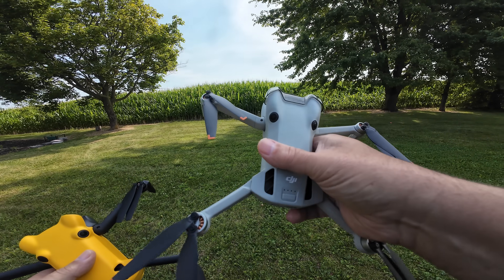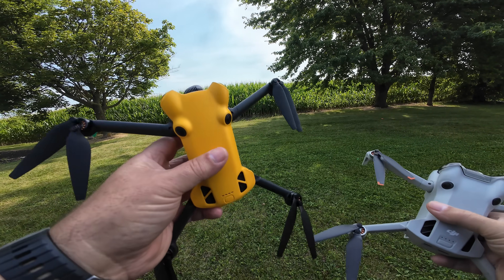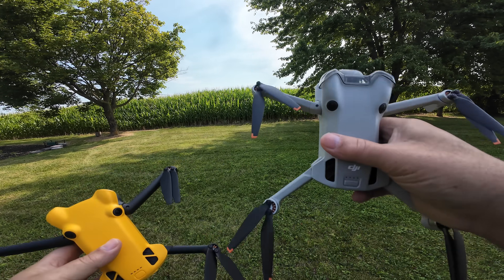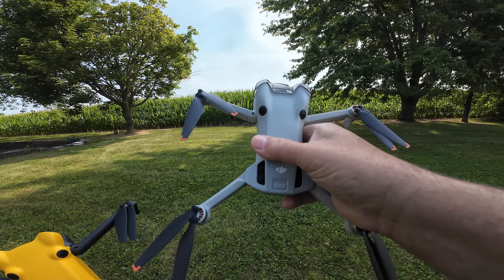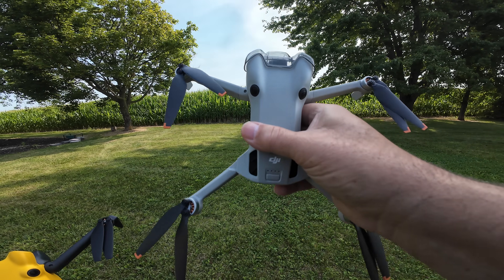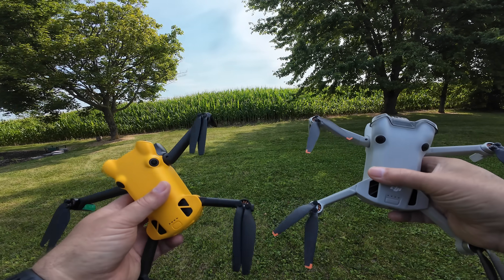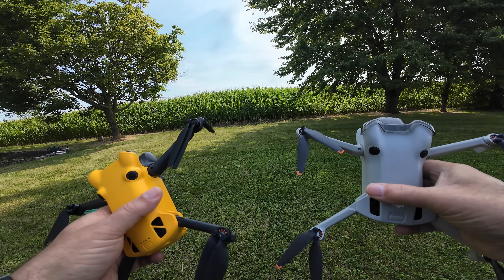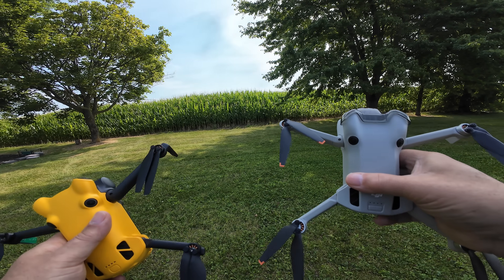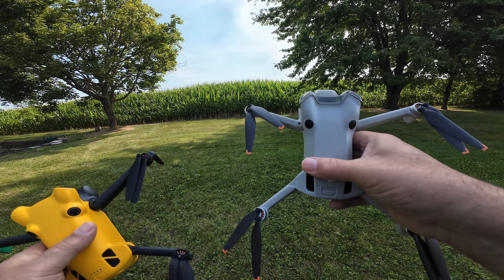I do suspect the Mini 4 Pro will perform a little bit better. The Sky Rover has a transmission system called SkyBridge rated for 15 kilometers, whereas the Mini 4 Pro uses the O4 transmission system rated for 20 kilometers, so we might get a little more performance out of it. In reality you're never going to fly that far, but signal strength can be really important, especially when you're flying around obstacles and interference — a good solid connection is extremely important.